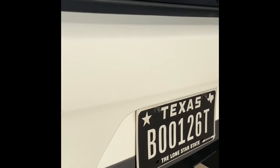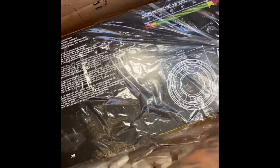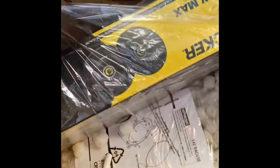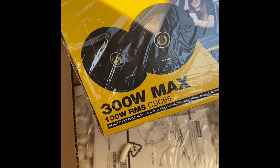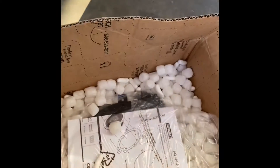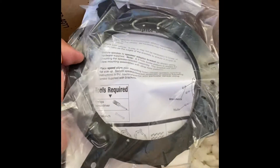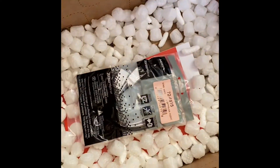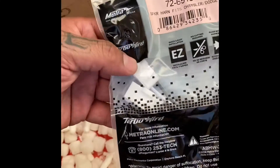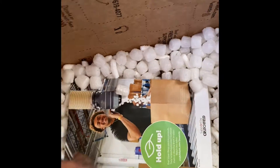Hey, what's up guys, welcome back to another awesome video. Today we're gonna be doing the rear speakers. I went ahead and ordered from Crutchfield to match the speakers up in the front. What we got here are the six and a half inch, 300 watt, 100 watt RMS Kickers. They came with the adapter brackets — you're gonna need these — and your harness. Everything you need to do the installation yourself.